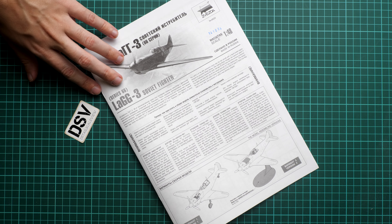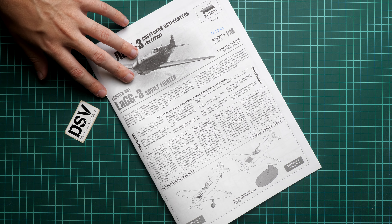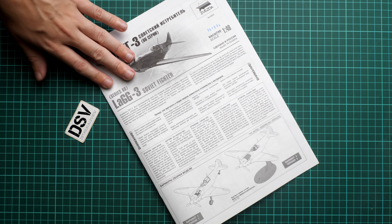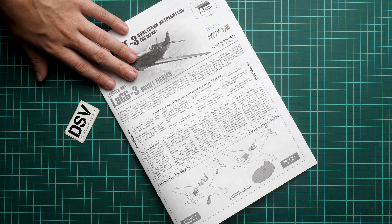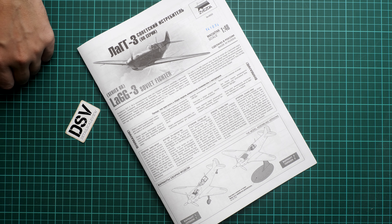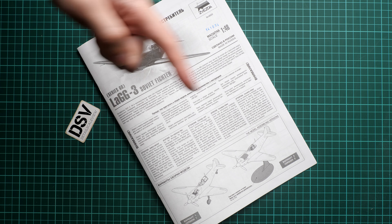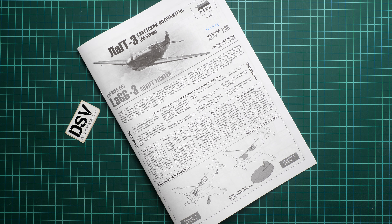Overall this is a decent offering of a quite famous aircraft, and five markings in one box is a great bonus. The price is quite reasonable — you can get it for around 20 euros, which is a lot of kit for the money. I'd be happy to hear your opinion, so don't forget to write it in the comments below. See you in the next video review — thank you for joining me today!